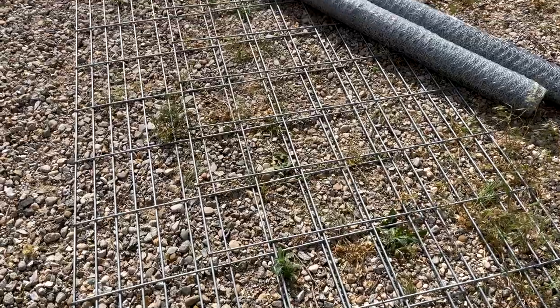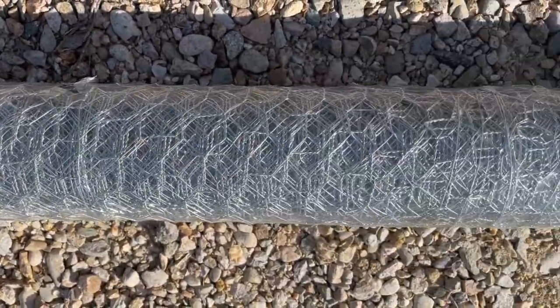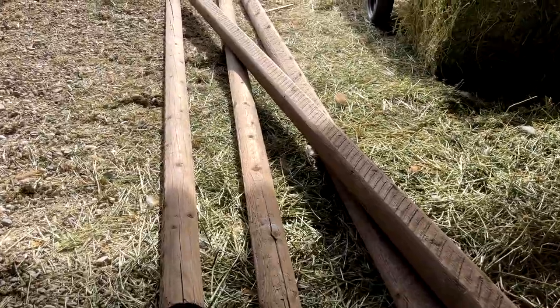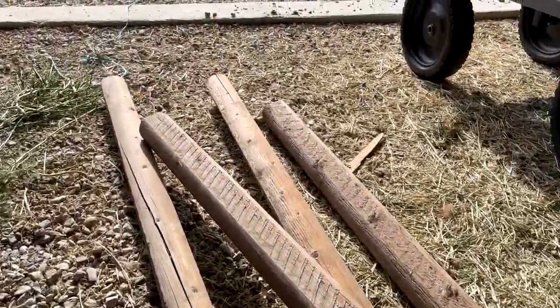Let's go get the items we need at the store. We got two 16-foot hog panels and two rolls of chicken wire — though we didn't even use one roll for the end result. Luckily, we happened to have some wood laying around the homestead that would work perfectly as a base for our chicken tractor.